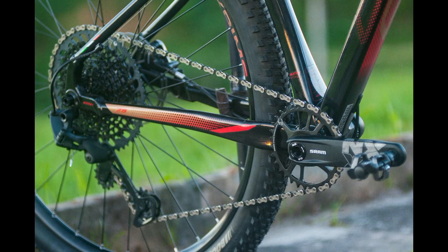O câmbio traseiro é um GX Eagle — show de bola. A corrente é também uma GX. Não é só no meu ponto de vista, é em todos os testes que já fiz: a corrente GX é muito melhor que a KMC e bem melhor que a própria Shimano em durabilidade — dura bem mais. Em ranking: primeiro SRAM, segundo Shimano, depois a KMC.